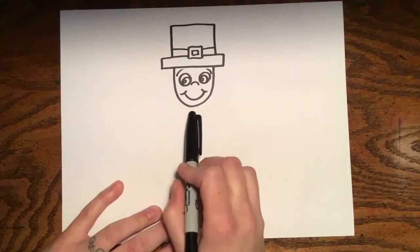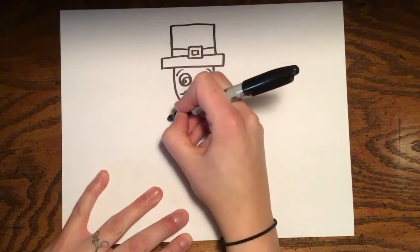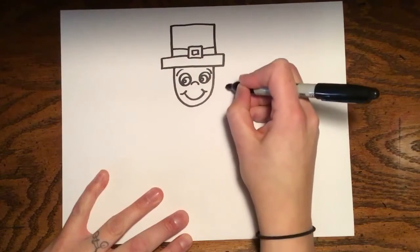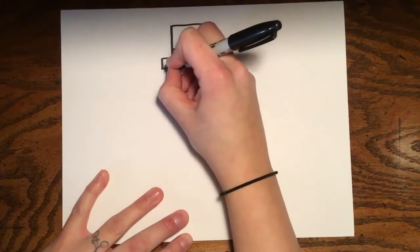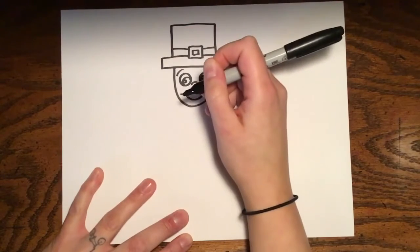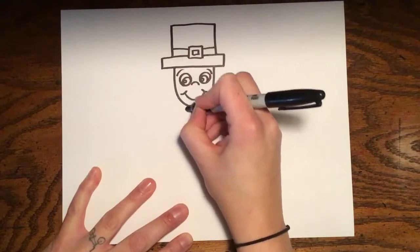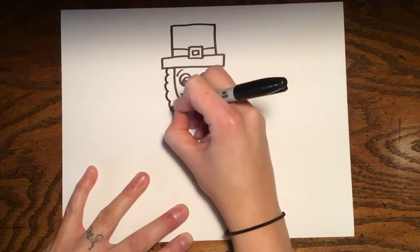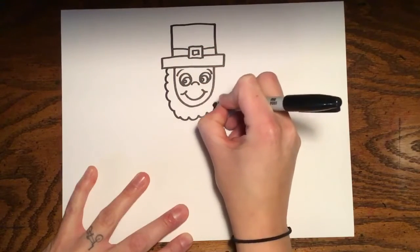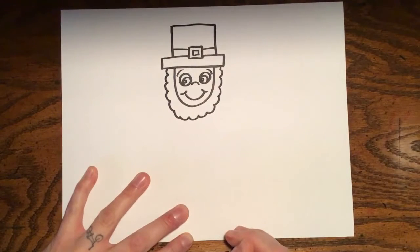My leprechaun is going to have a beard. I'm going to draw a cloud shape coming down and up — like half circles, kind of like Santa's beard — and it will follow the U-shape down and up.